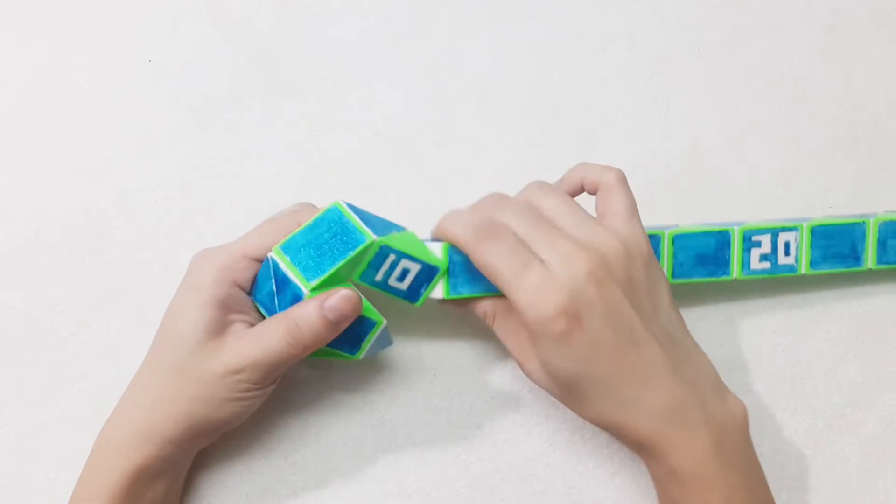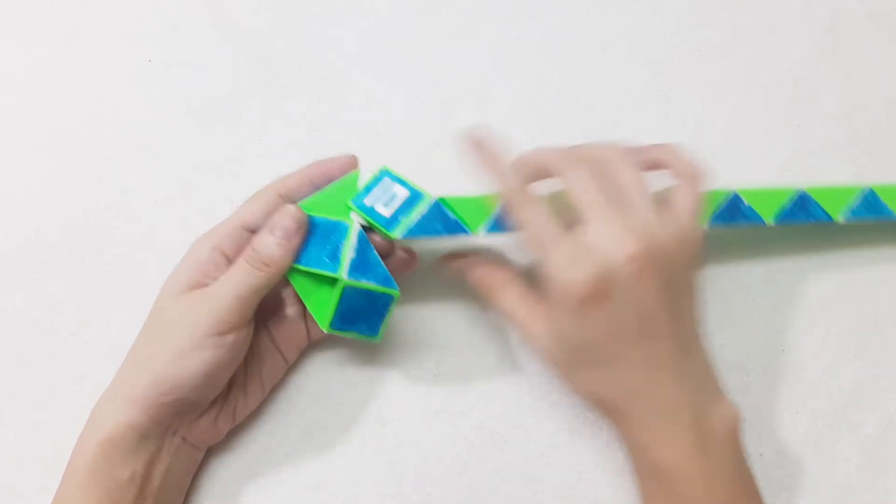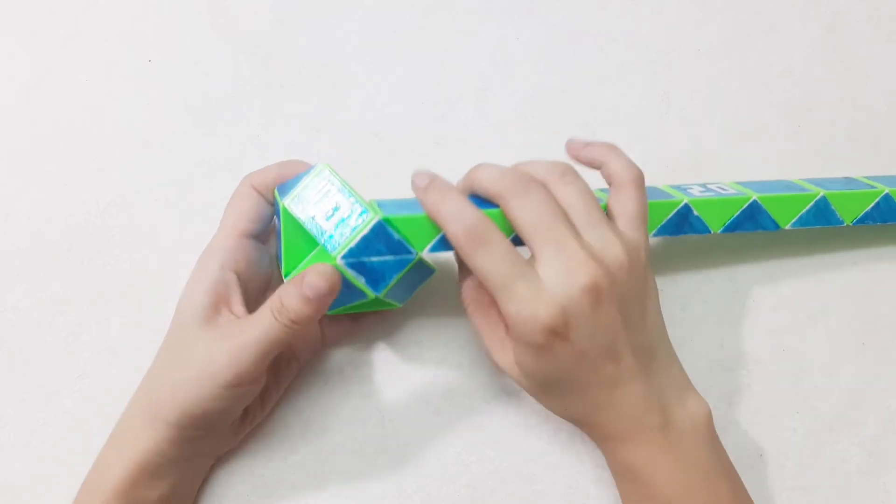One, two, three, go down. Now you can connect them, and this one turn to the left. Continue, go to the right side.